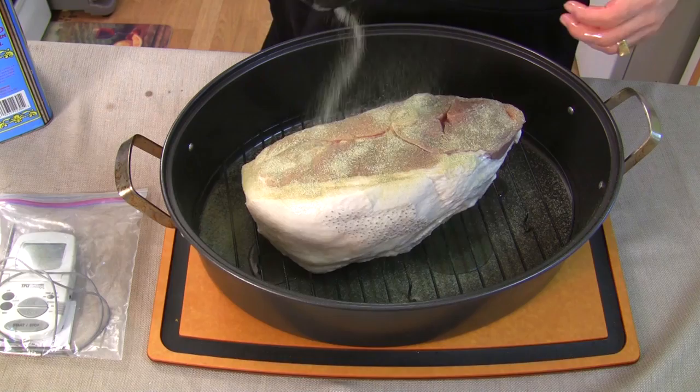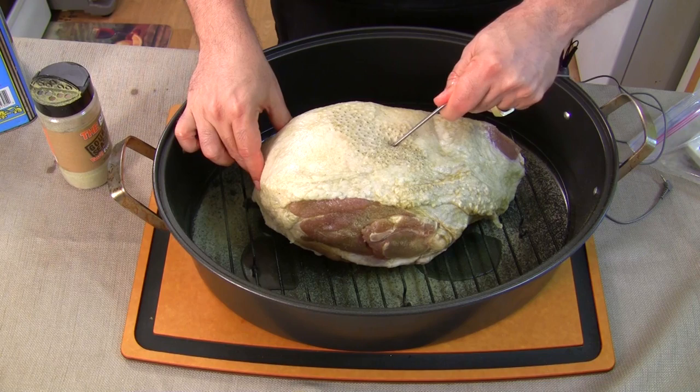This is the best gourmet seasoning I've ever tasted — it's my seasoning. You can get it on my website, thebestsauces.com. Let's get our thermometer in there.